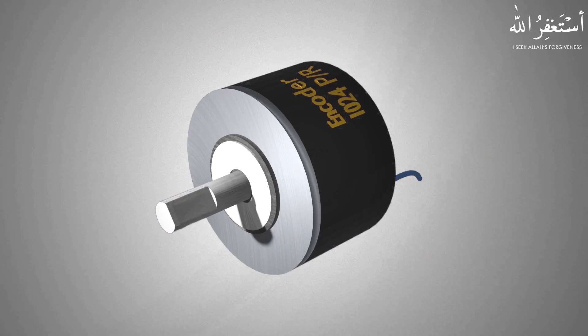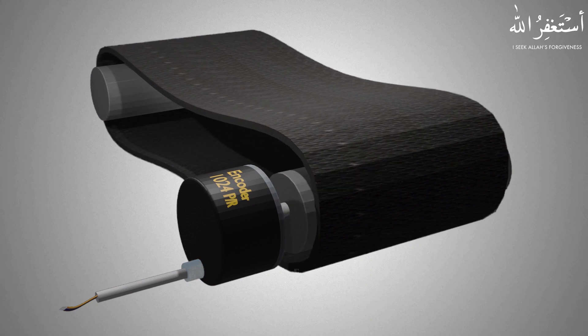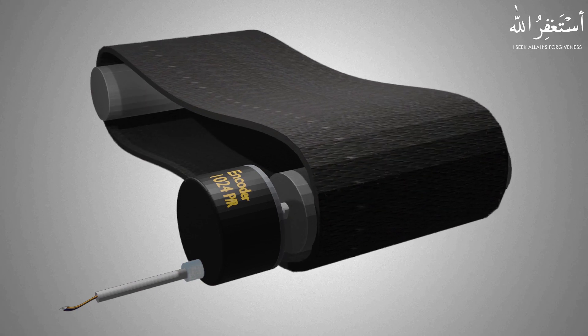An encoder, in layman's language, is a rotating shaft which is enclosed in a round shape enclosure. When the encoder shaft is connected to a rotating conveyor shaft or a motor shaft, it outputs some pulses.